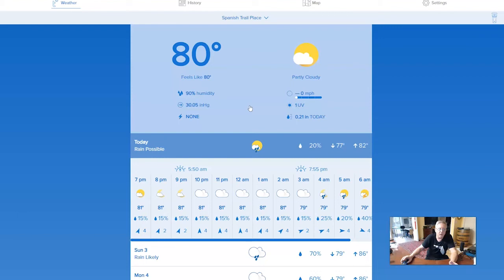Alexa, ask Weatherflow what the weather is. 'Here is a report for Spanish Trail Press. It is 80 degrees Fahrenheit with a relative humidity of 90%. The pressure is 30.05 inches and steady. The winds are southwest at 0 miles per hour, gusting up to 1 mile per hour. So far today it has rained 0.21 inches. Expect possible rain today with a high of 82 degrees and a low of 77 degrees.' There you go — that's from Alexa, and you can integrate this into your other smart home devices as well.